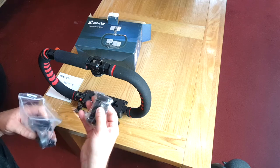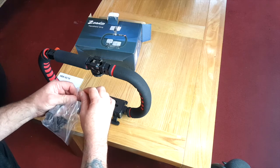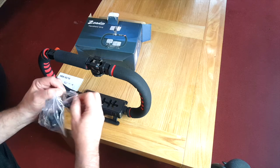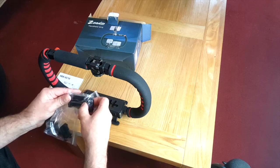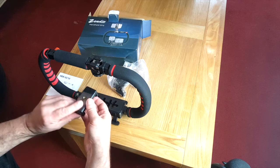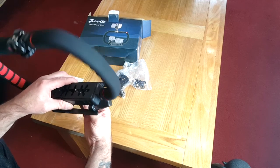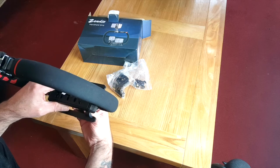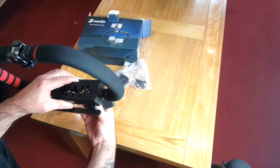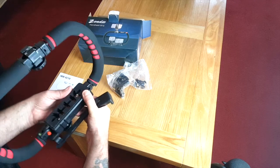Right, in the packet we have got a phone holder, like so, so we could mount a phone on it. These are adjustable so they move backwards and forwards — that's quite good.